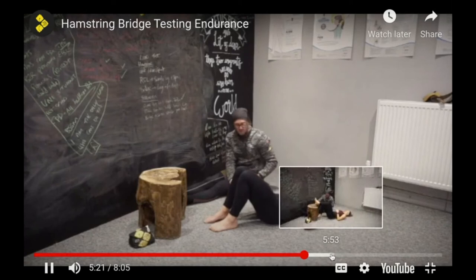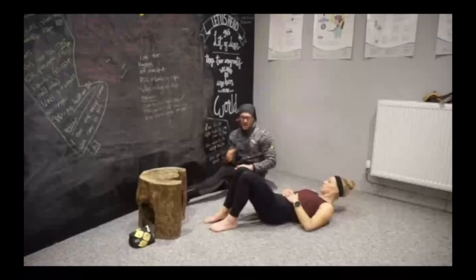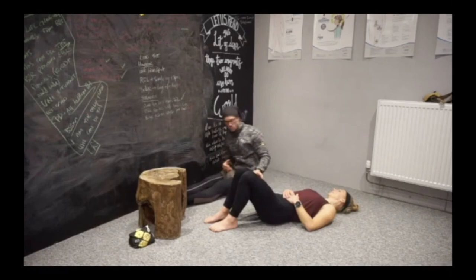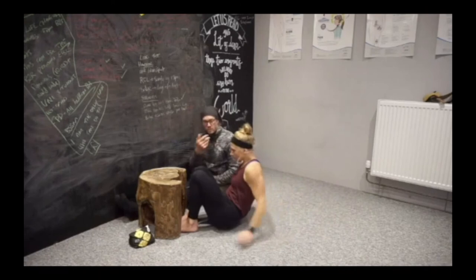We then move on to the next level: elevated long lever. This leg gets a nice rest while we progress. If you're testing someone in real life, you'll want to do this on both sides because they likely have an injured and a non-injured side — that's really important. We use a heel-elevated long-lever position, really hooking the heel into whatever surface we've got. The angle of the knee stays the same, but the hinge at the hip is what changes.